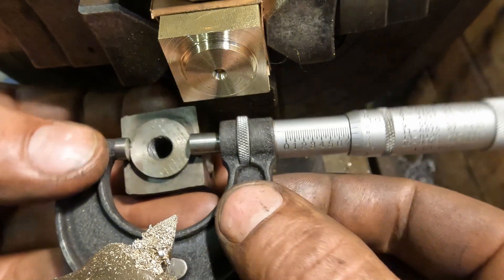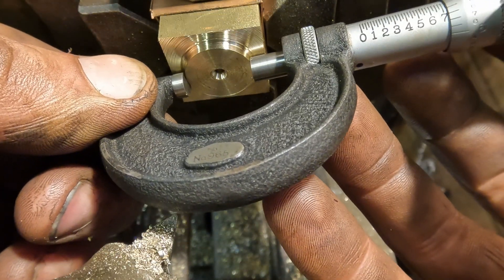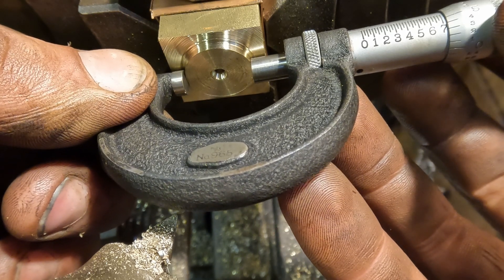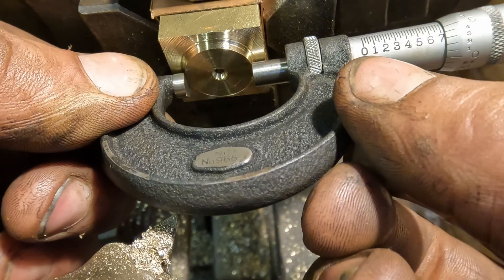The diameter of the spigot on the cast iron original is 731 thou plus a couple of tenths, so I'm aiming for the same on the new bronze one. I'm only using bronze because it's what I had and it'll do just as good a job if not better.